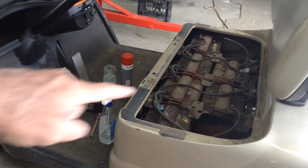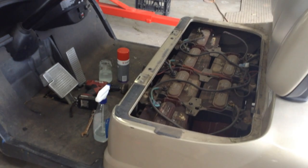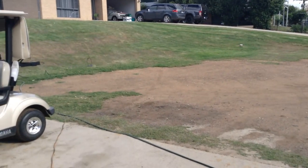One thing — if you're going to start spraying the terminals to get rid of the corrosion, don't do it on your concrete. You'll end up with patches all over your concrete, like so. Get out there on the grass.